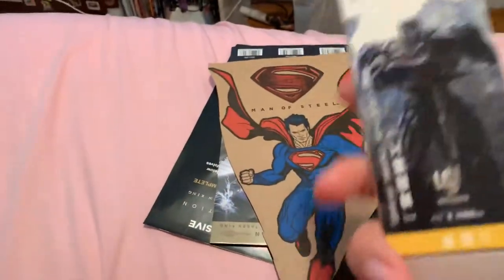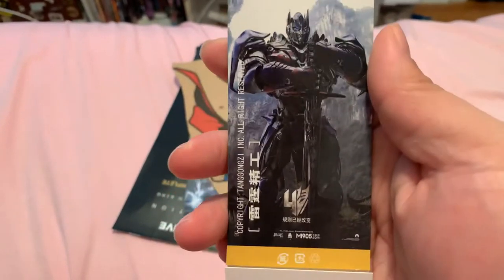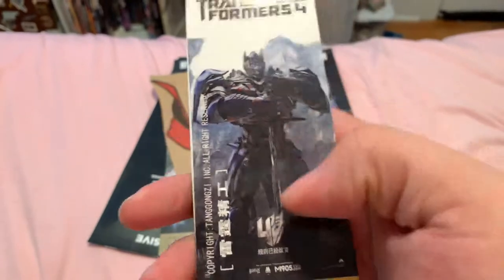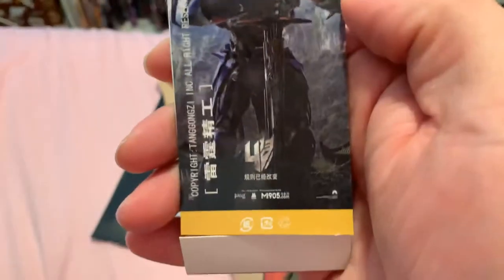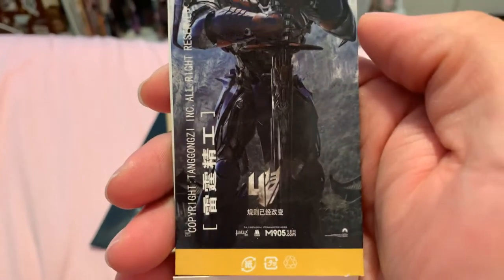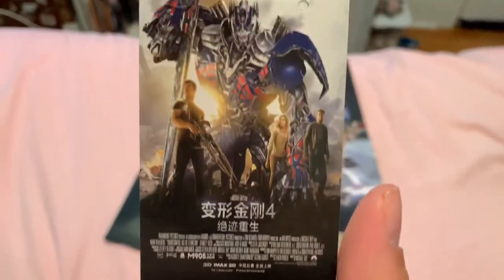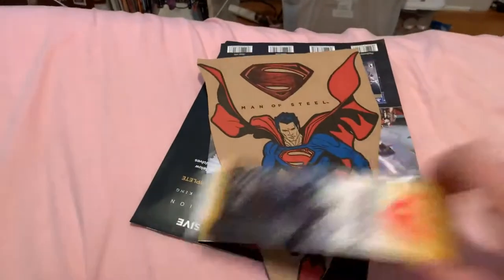This was an insert for a keychain I got — as you've seen, Cthulhu. This was for that sword that Optimus is holding, and it's in Japanese I think. I liked it so I kept it. It was a good movie actually — I like Age of Extinction, so I kept that.